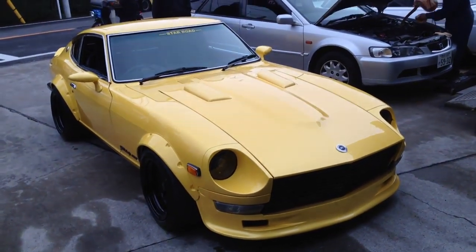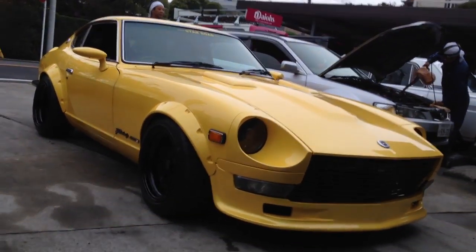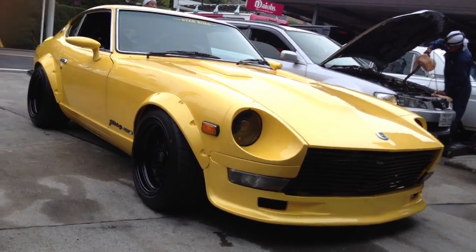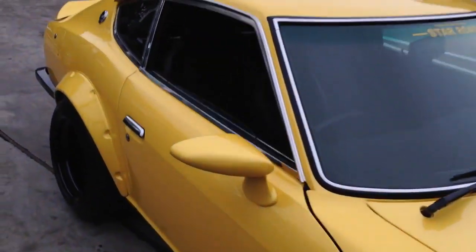We're here at Starroad again today to finish off a shoot with this particular car that Inoue-san has been developing over the last year and a bit, a couple of years — the Fairlady S30Z.